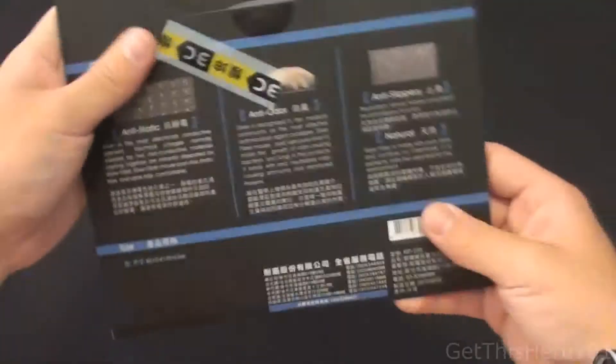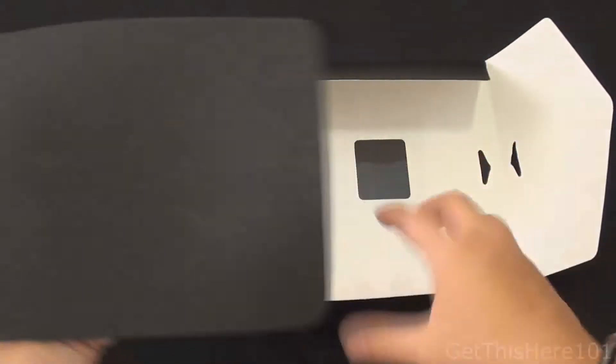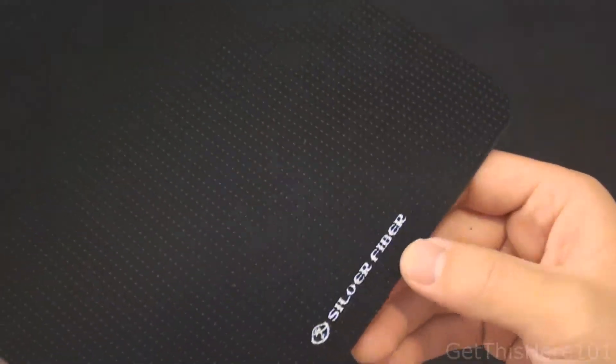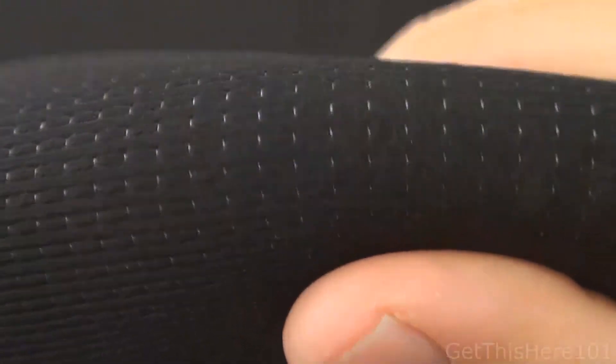Let's start with the unboxing. So here's the mouse pad itself — pretty small compared to my previous mouse pad. On the front you have a nice label that says 'Silver Fiber' — not really a logo, just indicating what's inside. And you can see there is silver stitching inside the mouse pad itself.